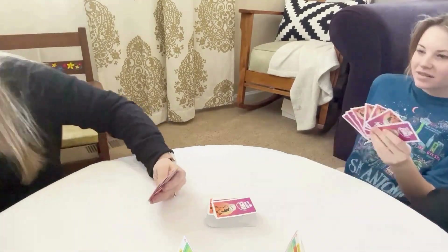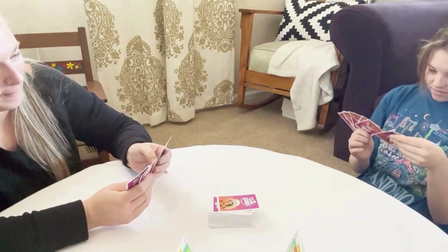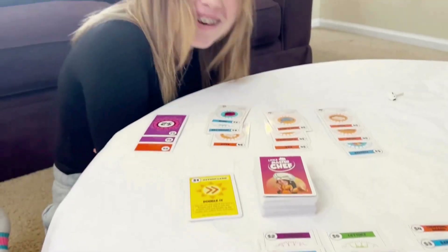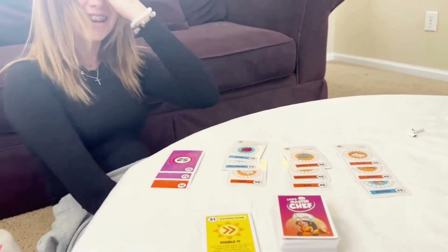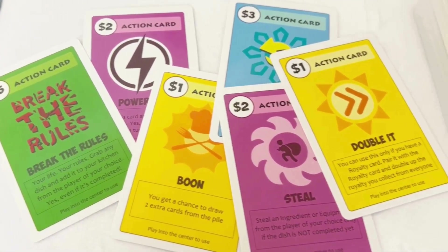The object of the game is pretty simple. You're going to be building decks of your cards. The first player to complete three dishes is the winner. But the real fun comes when you get to the action cards. Action cards are going to totally turn the game around.